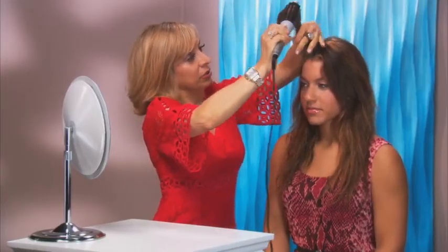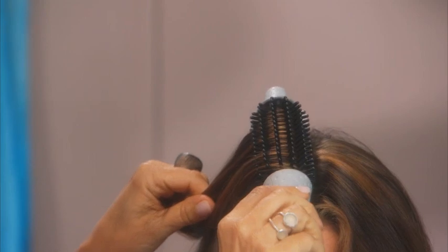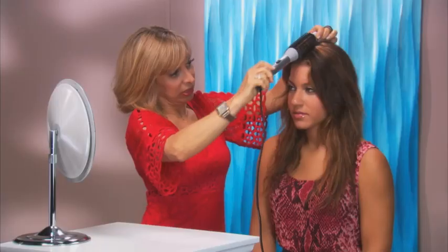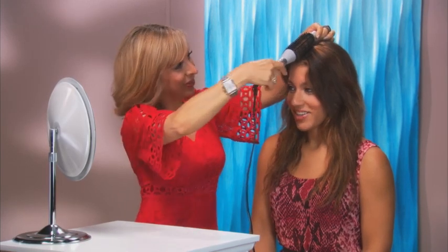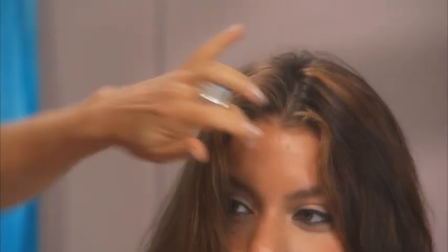Now for lift, what we're going to do is when you take your section, you're going to really over-direct — go up high with it so that you can get that lift right into the root. And it's not hot, right? Not at all. I have it laying right on the scalp, but not hot at all. Great. And so that's how we're going to get any type of — see how now that has more fullness.